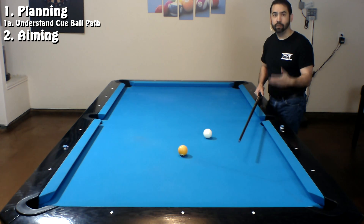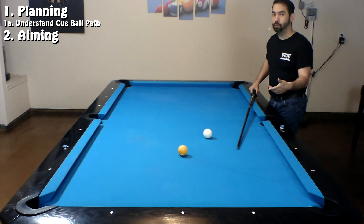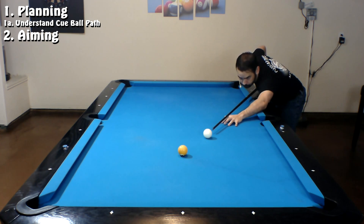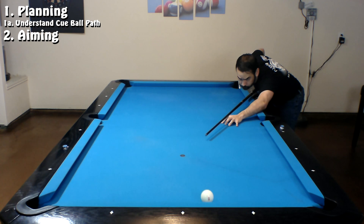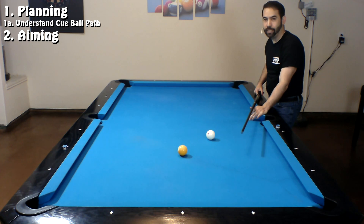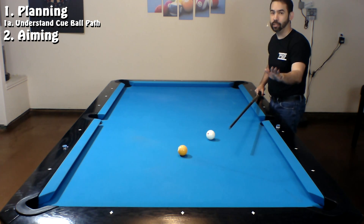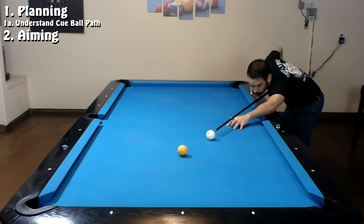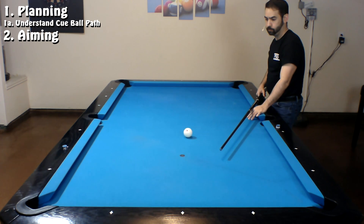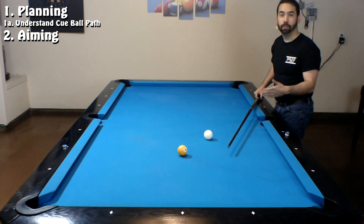Now that I know that, I can plan with three different types of adjustments. The first one: if I hit the cue ball a little bit softer, it will have a chance to pick up forward roll before it makes contact with the object ball, and therefore it rolls above the tangent line like this. Another adjustment is to hit the cue ball with top spin so it's already rolling forward by the time it hits the object ball, and therefore it will go above the tangent line. Or I can hit the cue ball with bottom spin so I can draw the cue ball below the tangent line.